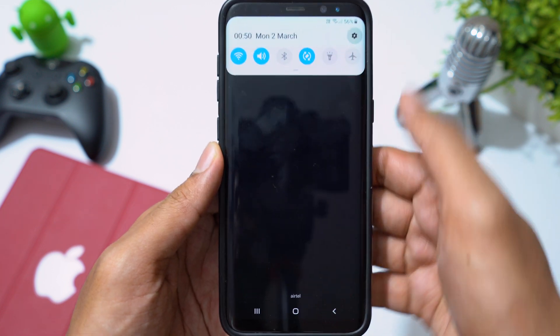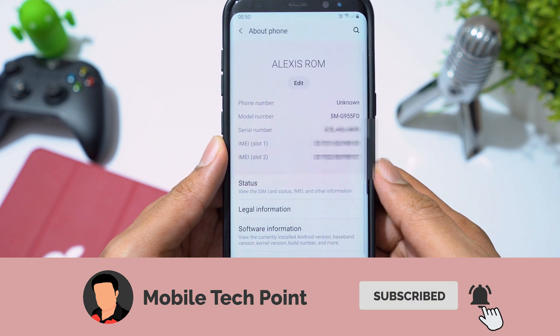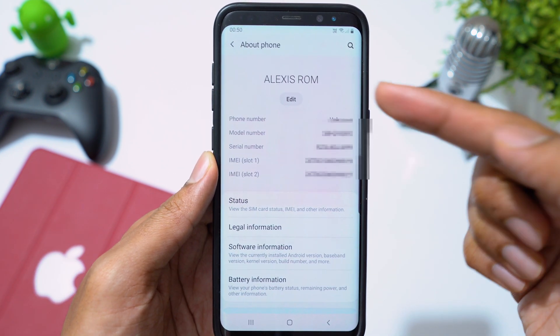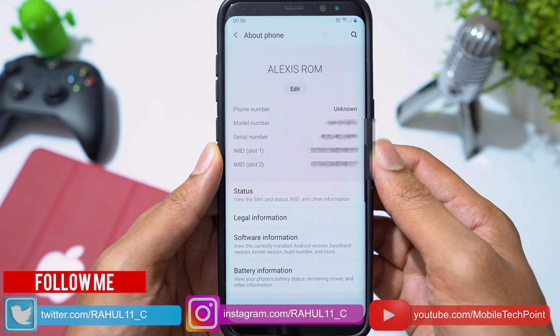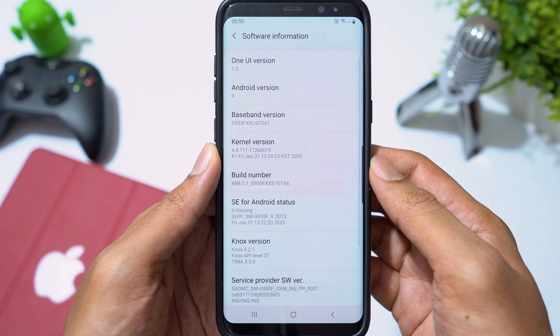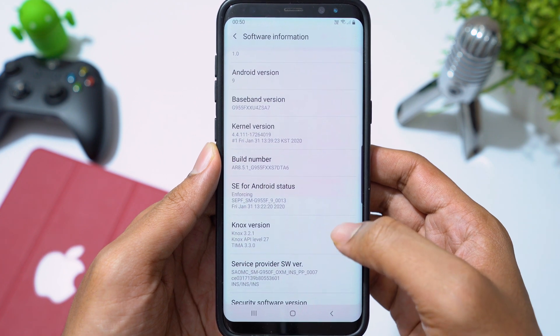Hey guys, welcome back. Many of you have been asking me about Alexis ROM. In this video I will give my thoughts on Alexis ROM 8.5.1, which is based on Android 9 and Samsung One UI, and also show you how to install this ROM on the Samsung Galaxy S8 and S8 Plus. Let's try this ROM on my Galaxy S8 Plus and see if it is any better than Heads ROM and Lite ROM. Let's find out.